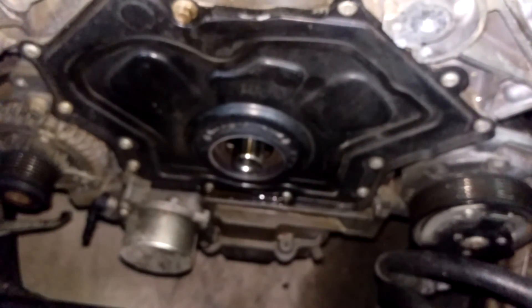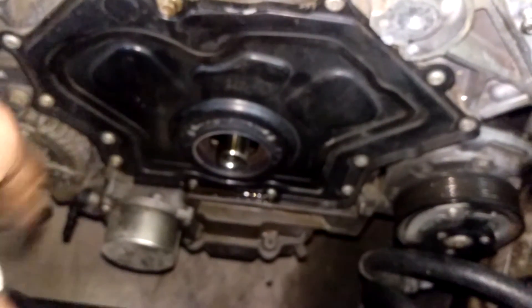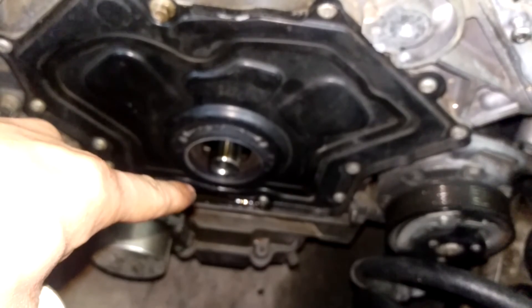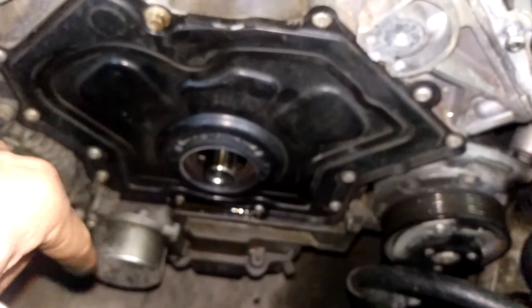So if you want to get it out, you turn it counterclockwise. And this goes for the Jaguar and Land Rover 5.0s.